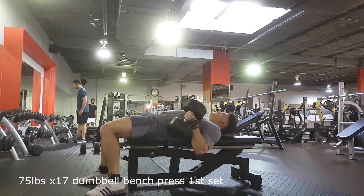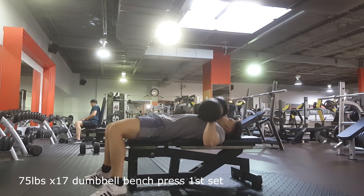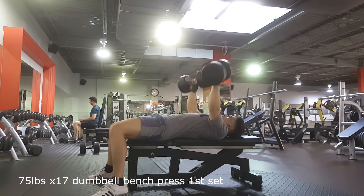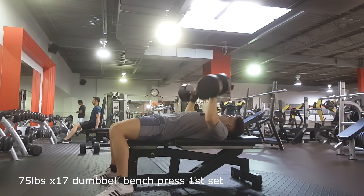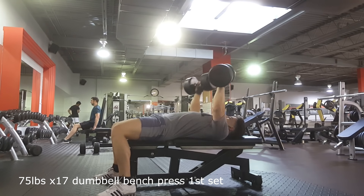This training session is some dumbbell bench — this was my accessory day, no main lift. I started out doing 75s for two AMRAP sets, and here I get 17 reps. I fell the lockout on the 18th. I was a bit disappointed with this since I used to do 80s for 15 reps, and that was after benching. So I was kind of disappointed that I only got 17 here.